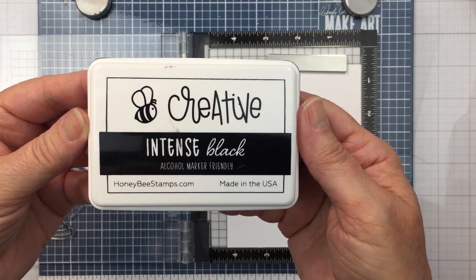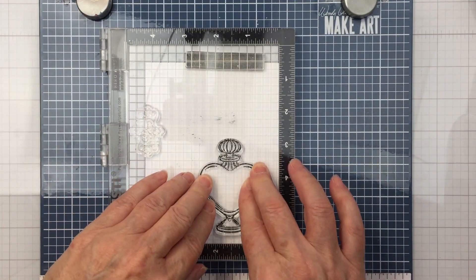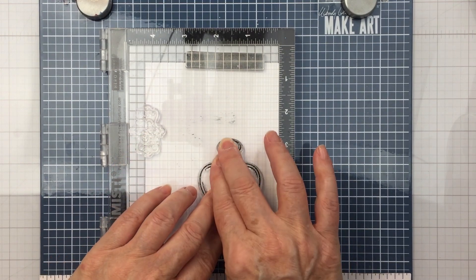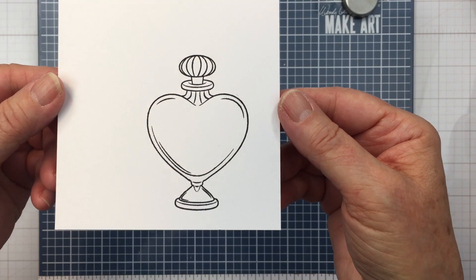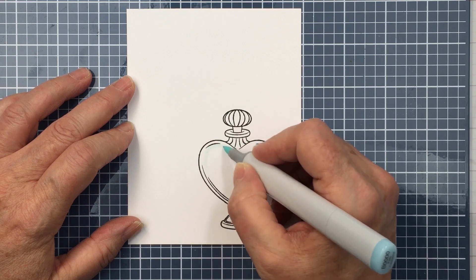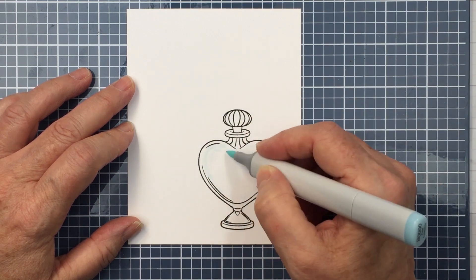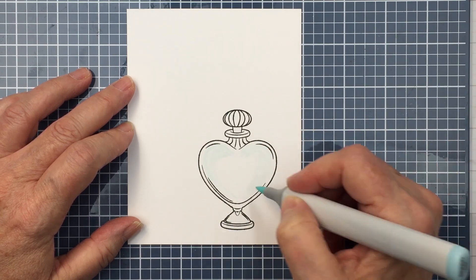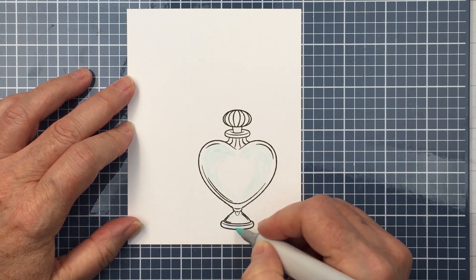I'm starting off with the Honey Bee Intense Black Ink. I've inked up my stamp and I'm going to stamp that out onto some white cardstock so that I have the image of this beautiful bottle all stamped out. I love that it's kind of a heart shape — it's so pretty. I'm going to do a little bit of Copic coloring, and this didn't really have to be very precise or perfect because most of it is going to get covered up by the label.